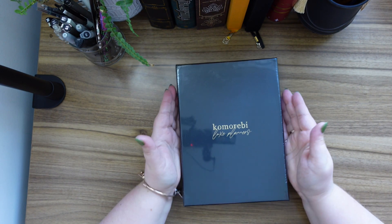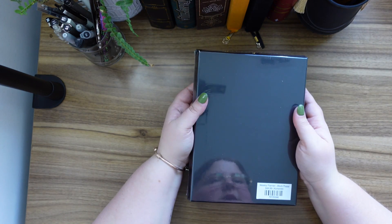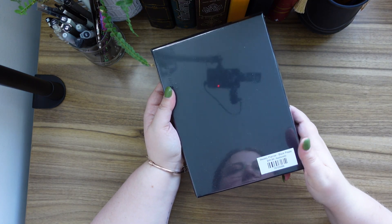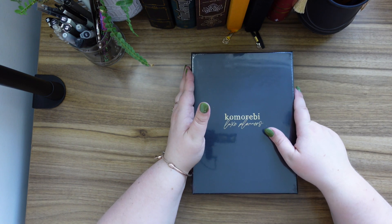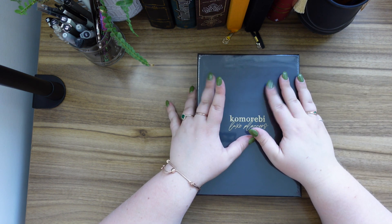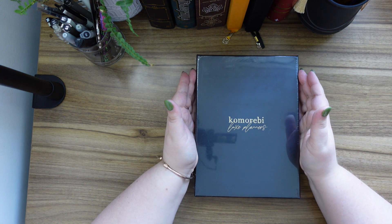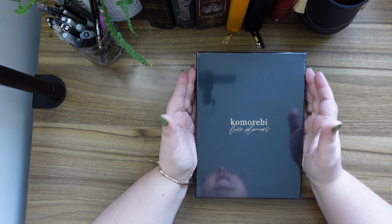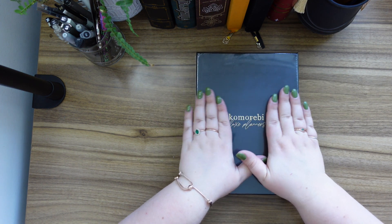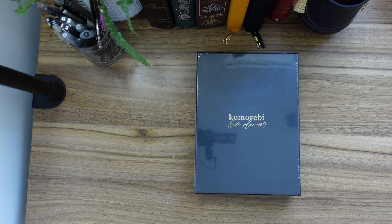Extra wrapped — okay, get rid of the price tag. So pretty. I love when they come in these really nice boxes. Now this is the weekly planner. I was gonna get the daily planner; I couldn't remember which one I ordered, to be honest. Yeah, weekly planner in the black poppy. Let's open it up and have a look inside — I need my little box opener.